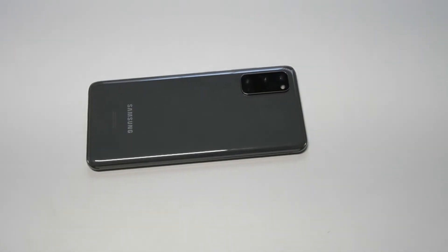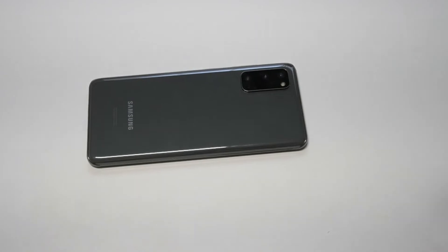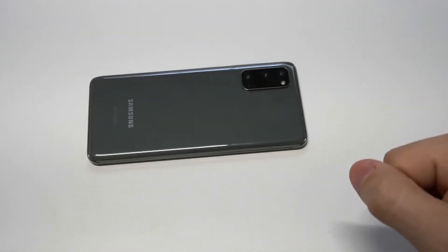What's going on guys, it's your Flipronics. I'm going to be showing you how to use screen recording on the Galaxy S20. Samsung actually makes it pretty easy to use the built-in screen recorder on here.